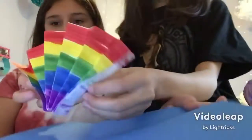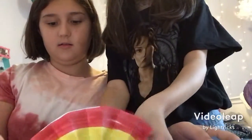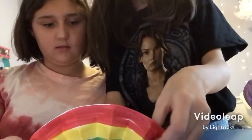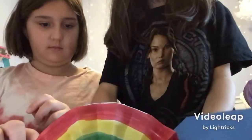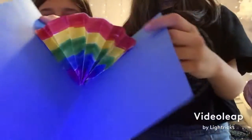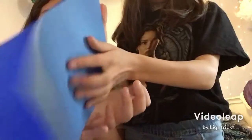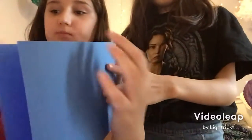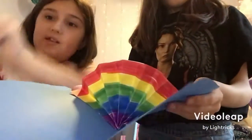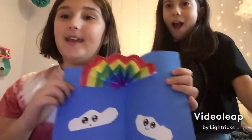Now just put it on here. It might not open all the way, but it doesn't need to. That one looks actually better — it opens easier and closes nicer. Let's put the clouds on there. Hope you like it, bye!